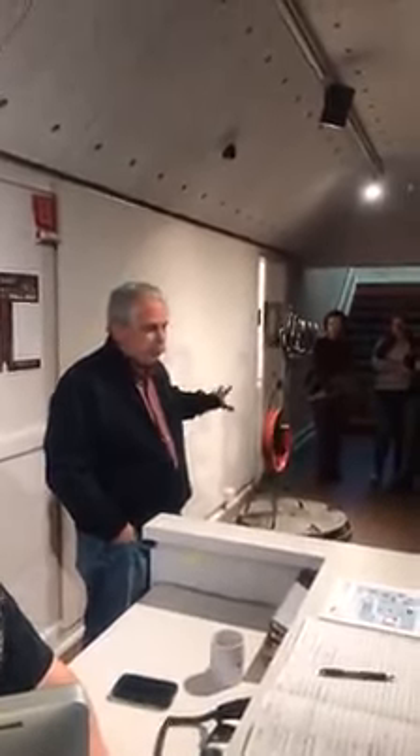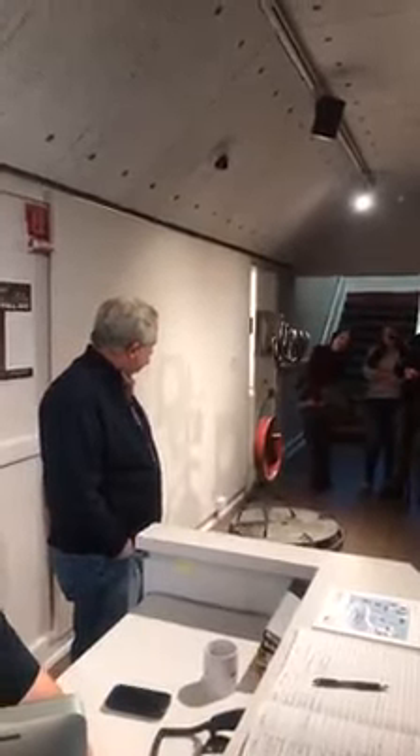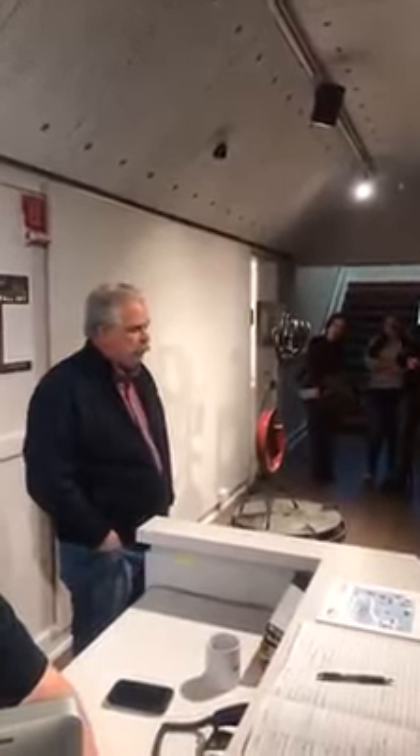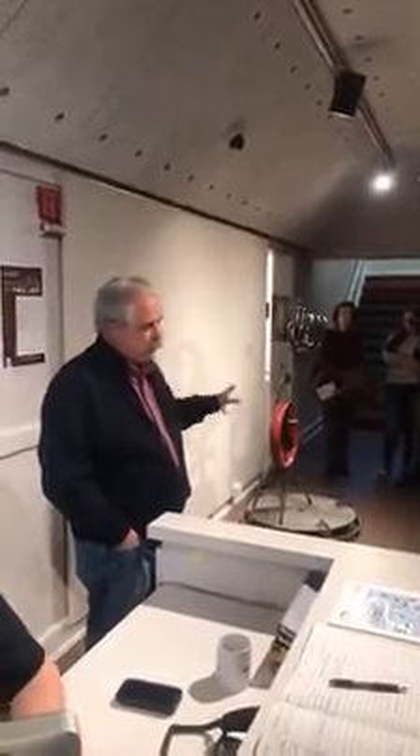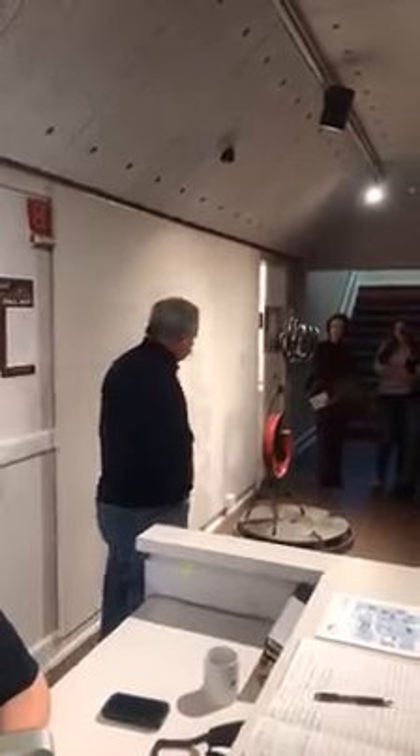So this is, I guess, the first piece we can talk about. If you've got any questions about it — when you build art like this, besides the creative side, you've got to make sure you can move it, and it's stable, and it's safe.